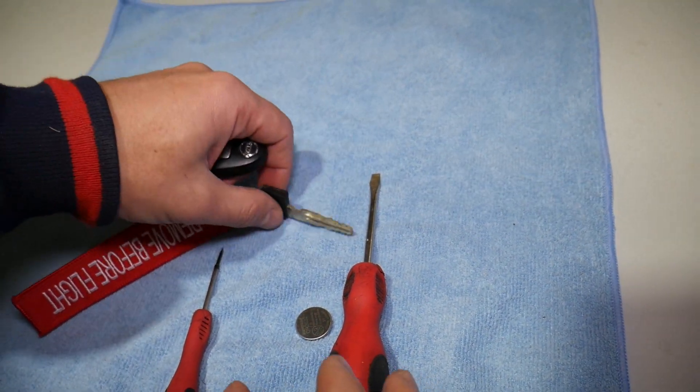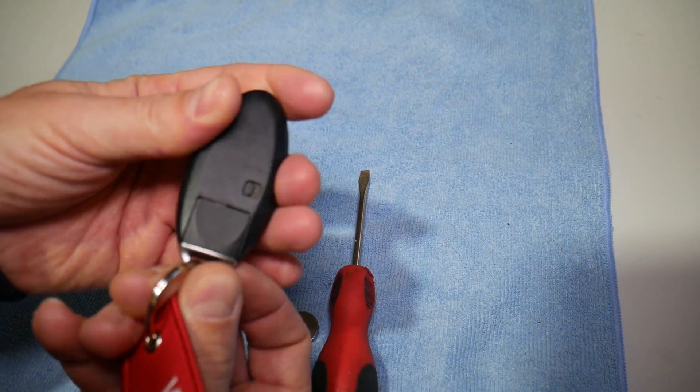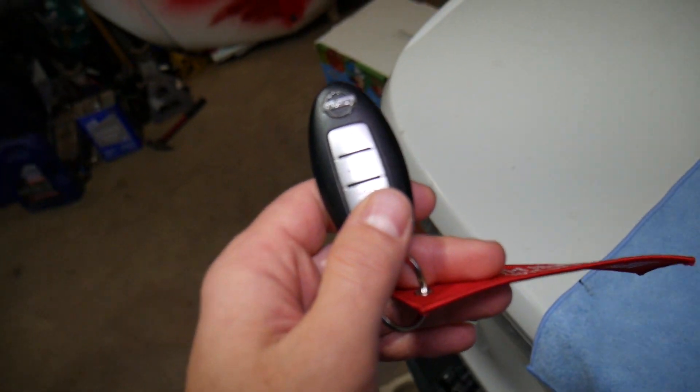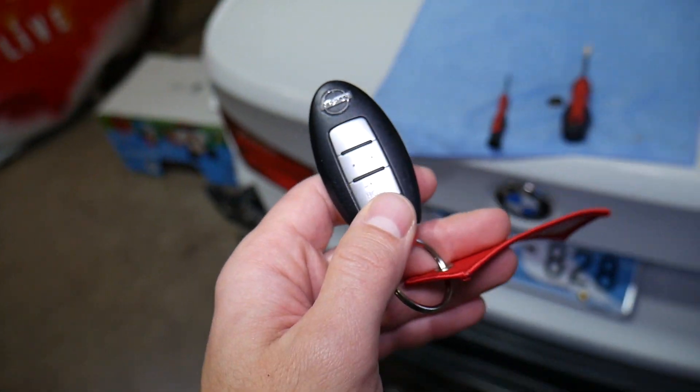After that, go ahead and put the key back in. Your Nissan Cube key now has a brand new battery in less than a minute, as you can see — not very complicated at all.